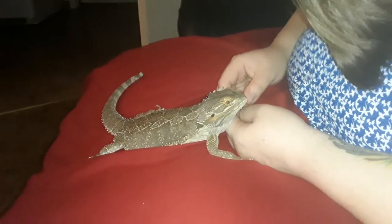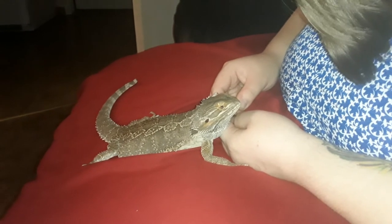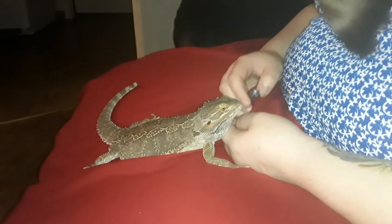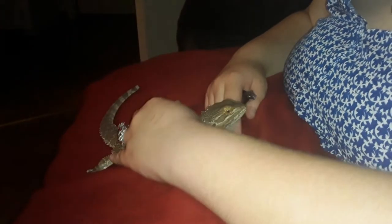She's actually being really calm right now. If she looks like she's puffing out her beard, that's actually just me. She's a sweet girl — a very sweet girl. Good girl, baby.